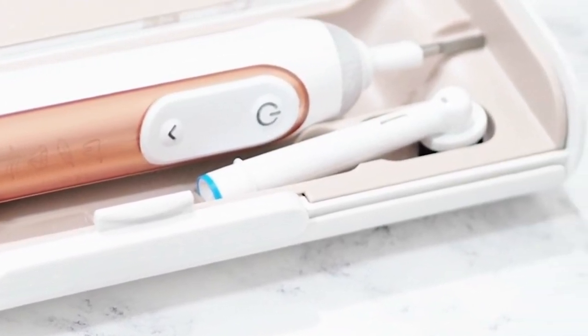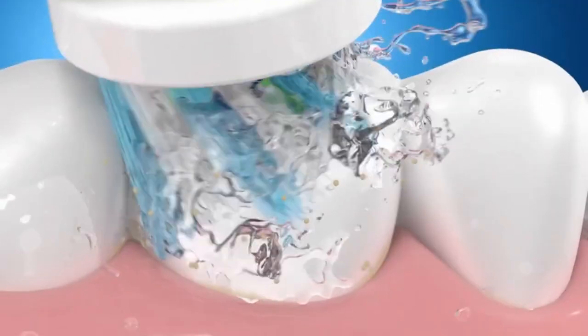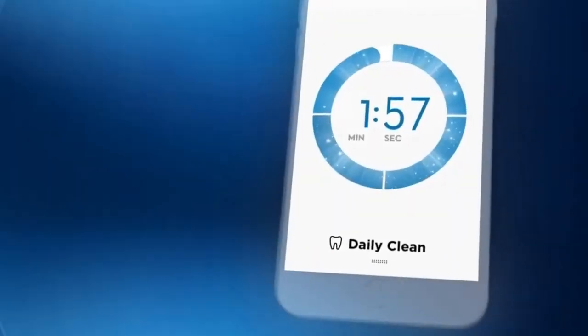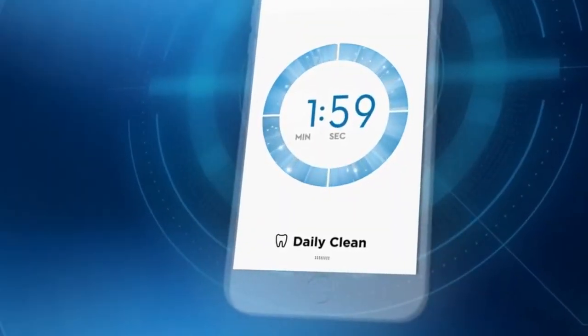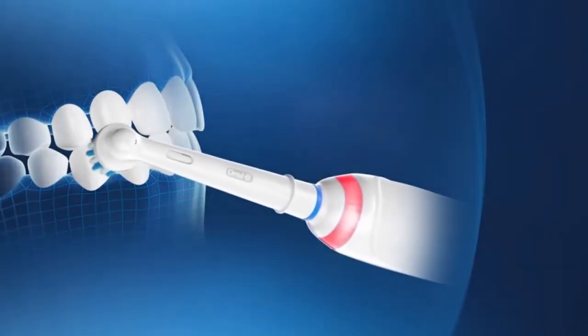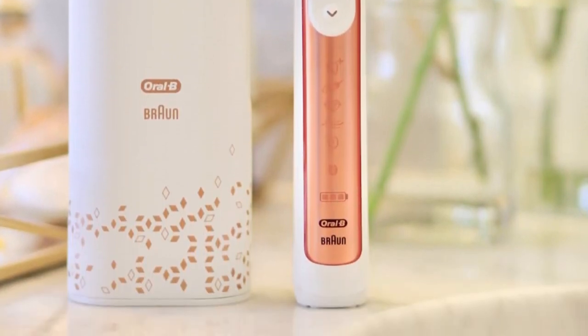Key features — superior plaque removal: experience a clean like never before with the Sonicare 4100, which removes up to 7x more plaque compared to a manual toothbrush. Smart Timer and Quad Pacer ensure optimal brushing with the 2-minute smart timer and quad pacer, aligning with dentist-recommended brushing time and evenly guiding you through each quadrant of your mouth.